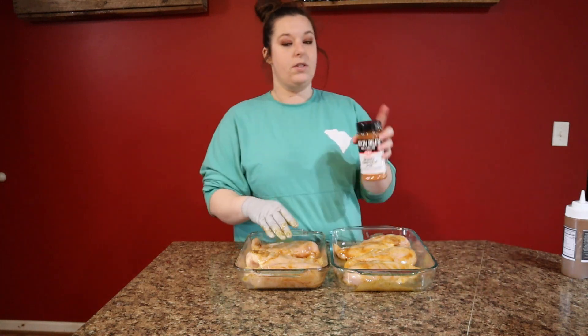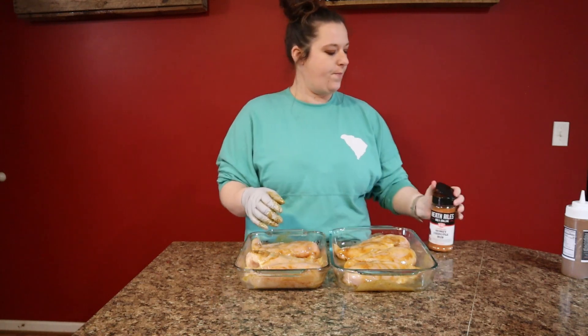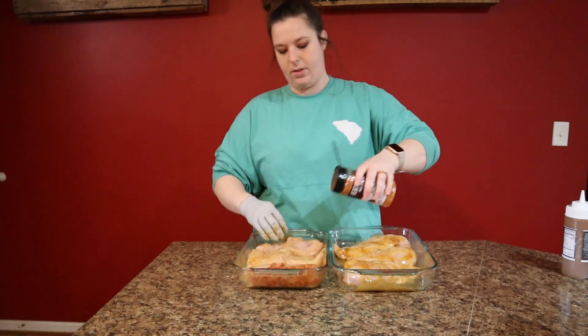Now we're going to be using the Heath Riles — this is the chipotle honey chipotle rub. Get it open and we're going to go in heavy-handed on all sides.